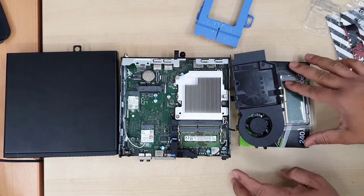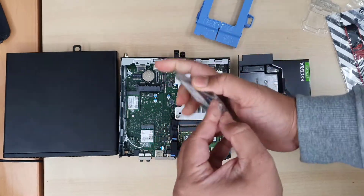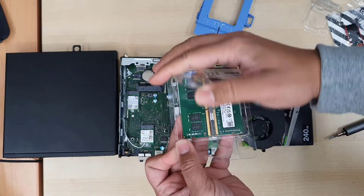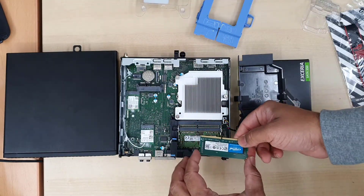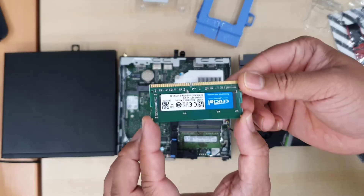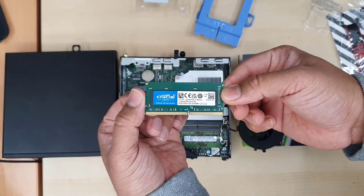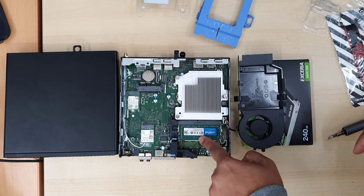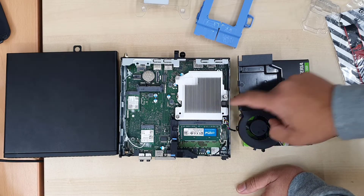There you go. As you can see, there is already one RAM stick pre-installed. I want to keep both slots filled with Crucial 8GB sticks — even if you want to keep the old one, you can. Make sure there is no power source connected before you try, and be careful about anti-static electricity. Just put the RAM stick in, push it down, and it will make a click noise — that's all. Now this is ready; we can put the fan back.